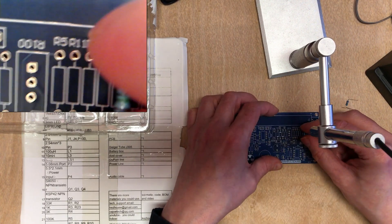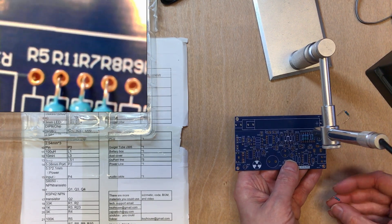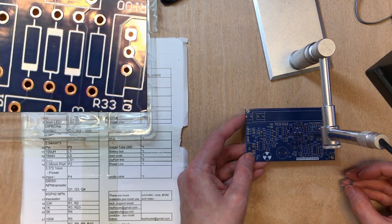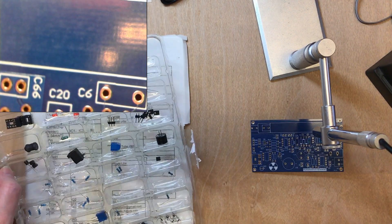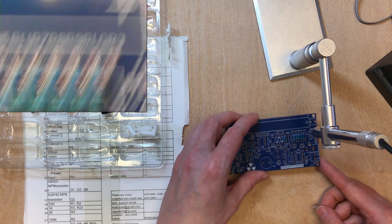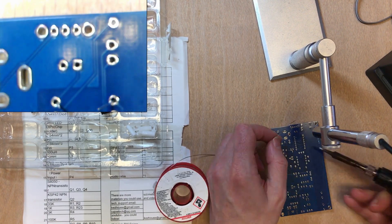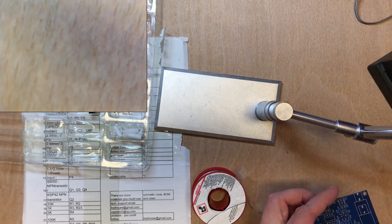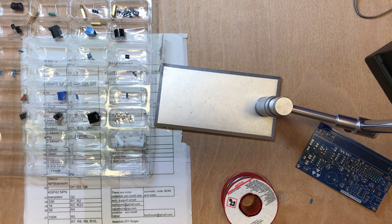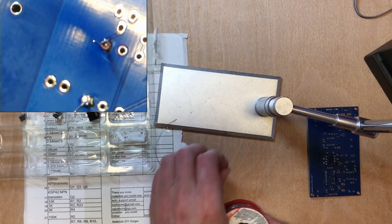Locating resistors: R1 and R2 are 33k. These are 1k, so it's R3 and R23. Next pair are 10k, so R16 and R24. Then the 33k for R1 and R2.